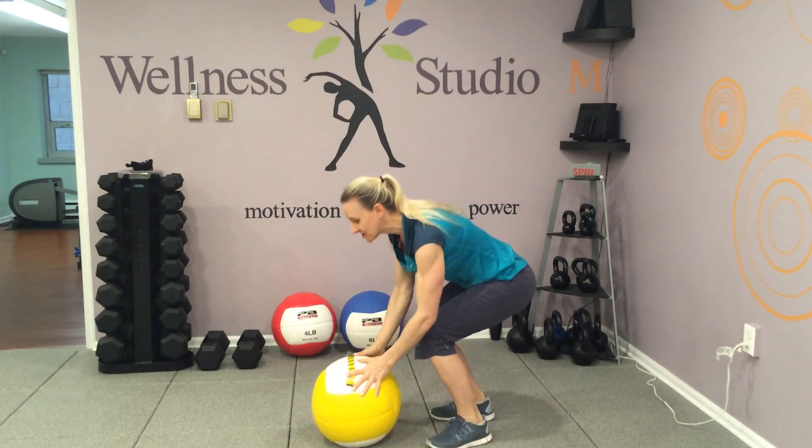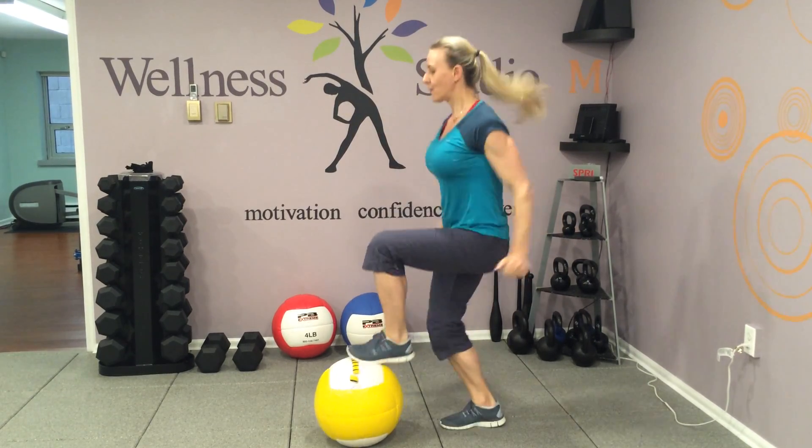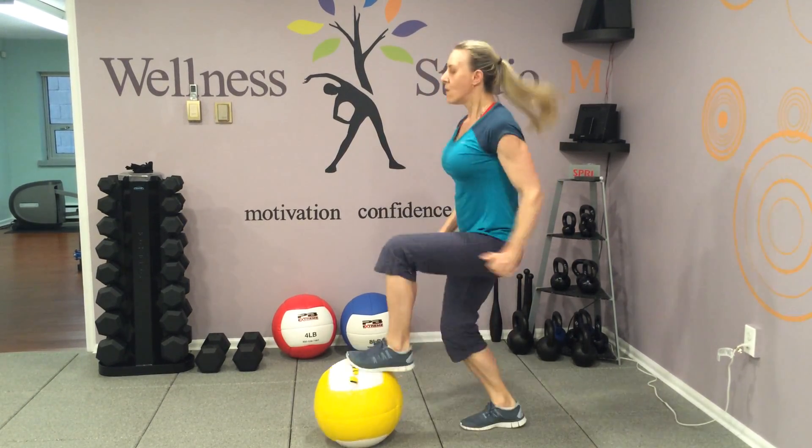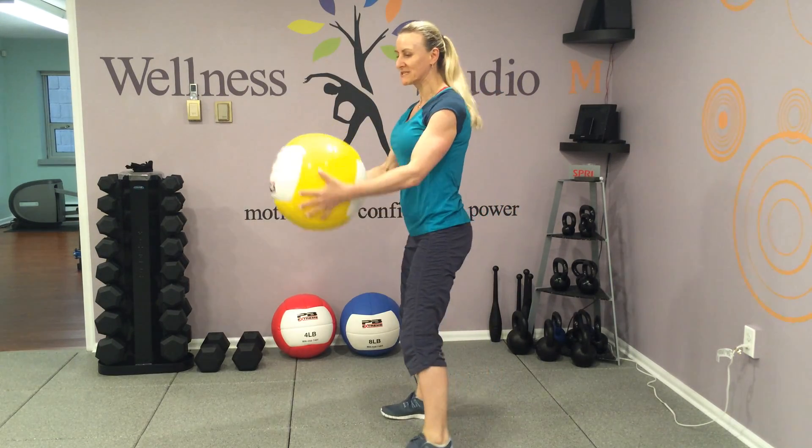Third exercise: tap touch. Fourth exercise: squatting with medicine ball forward.